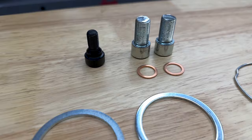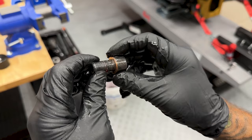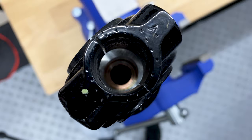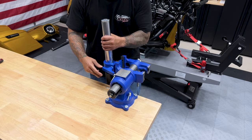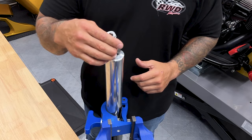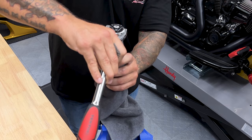The rebuild kit does come with a new screw and a copper washer. If this copper washer gets stuck in the lower fork slider, make sure you get that out — if you don't, you'll have two copper washers and end up with a bad seal. I'm going to flip this upside down and just let it drain out. Now we can see what kind of suspension was in here.